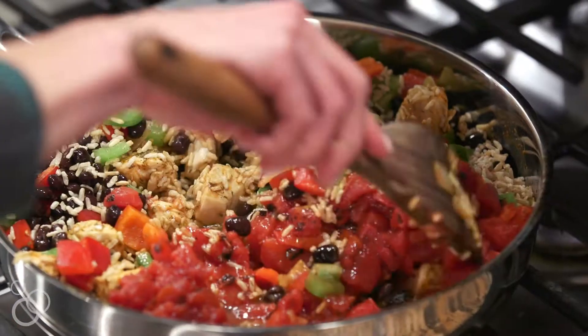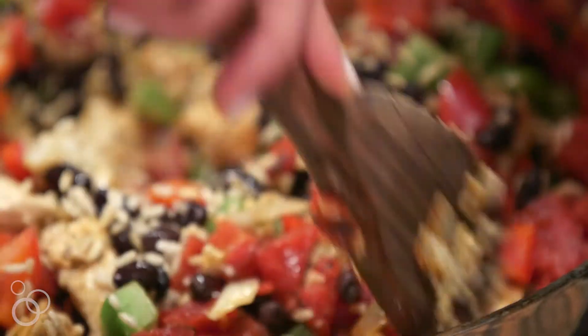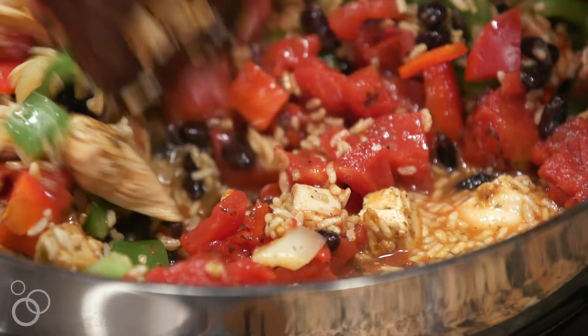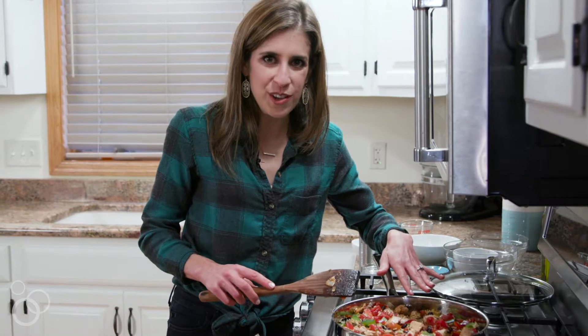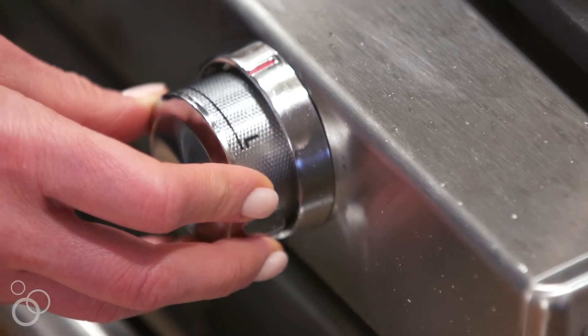Now I'm going to give this whole thing a stir. As you can see, our liquid has come to a gentle boil. You're going to let this simmer on the heat for five minutes, then turn off the heat, move it off the burner, and let it rest for five more minutes while the rice finishes absorbing the liquid.